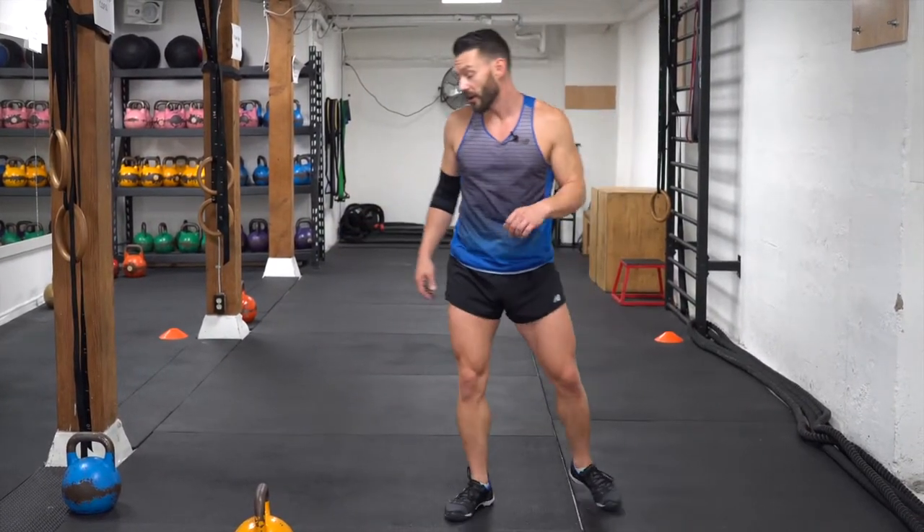All right guys, there we go — that's eight of eight. 25 seconds work, 12 seconds rest in between. If you like this, definitely slam that like button right now. Comment and tell us how you felt about doing this workout, and definitely subscribe. We've got lots more content coming out — more workouts, more instructional videos. Till the next time guys, stay tuned, have fun, and keep working.